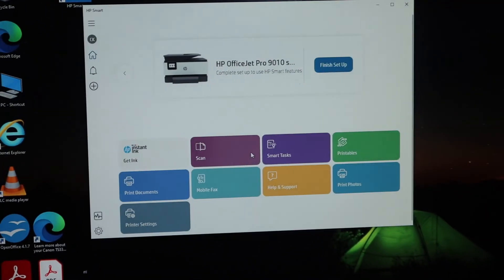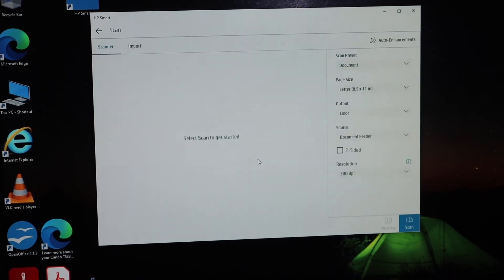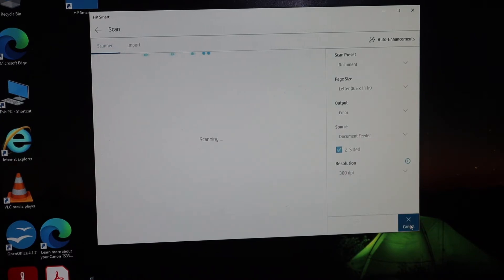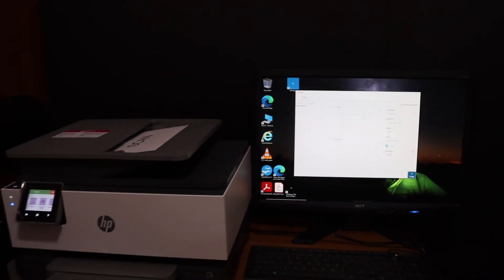Click on the scan icon. Now click on document feeder as the source, select two-sided, and click on the scan button. This will start the scanning process.